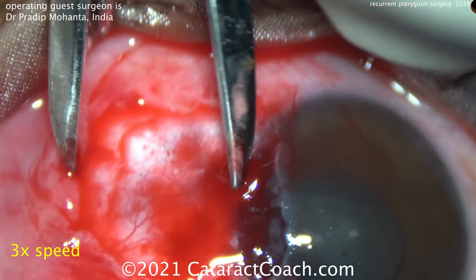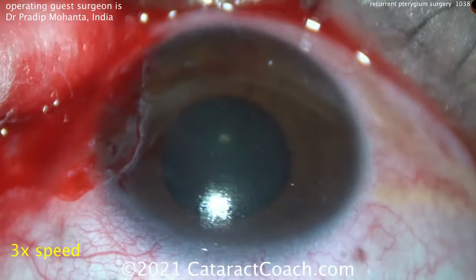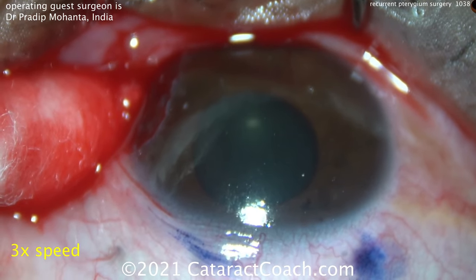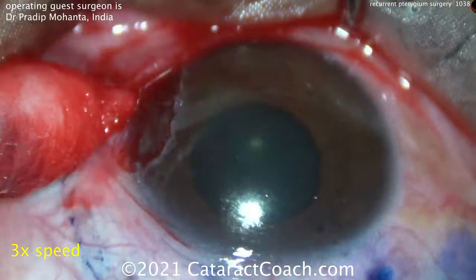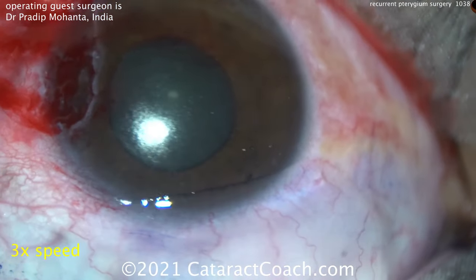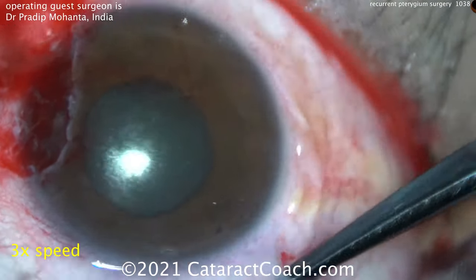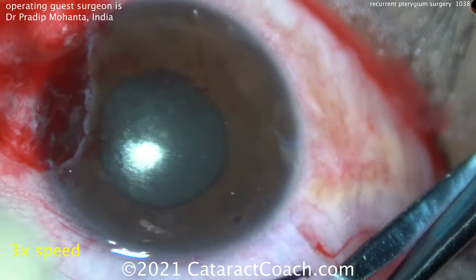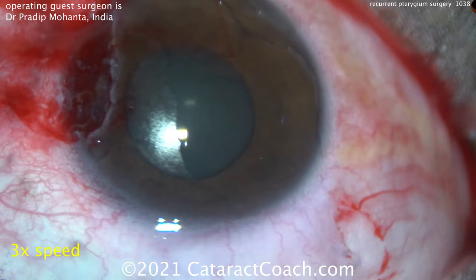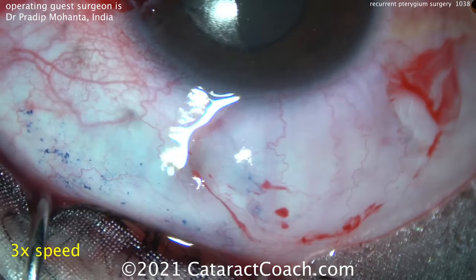Now marking the superior conjunctiva for some donor conjunctiva. He's taking a free graft of conjunctiva from this superior virgin area, just putting a few ink marks down. You want to get just the conjunctival layer from this superior graft. You can inject either BSS or lidocaine to help separate the conjunctiva from the underlying Tenon's. Take your time here to dissect out just the conjunctiva, leaving it attached at the limbus for traction.